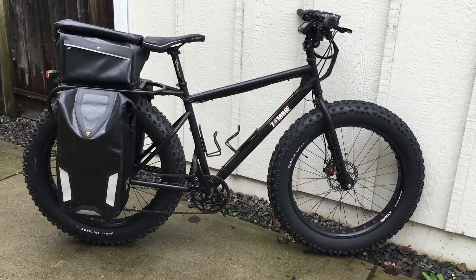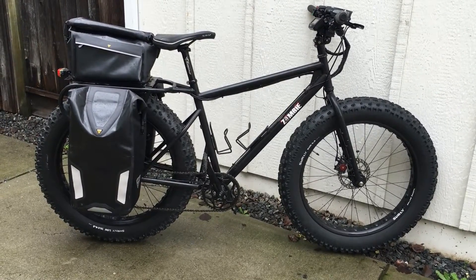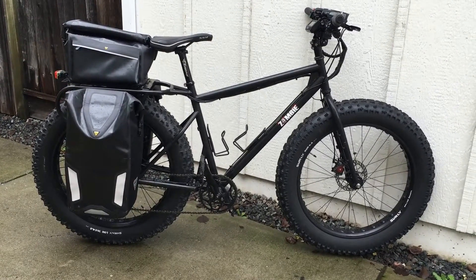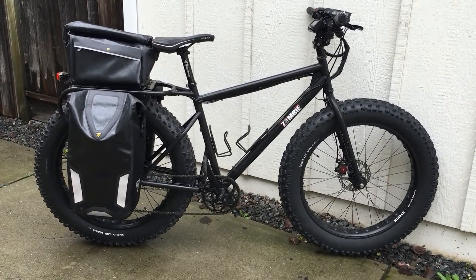This is the fat tire cargo e-bike that I built because I don't want to own a car — I take this to work, six miles. I wanted to build it up like a regular bike so you couldn't tell it was an e-bike, because I don't want to get a ticket or anything.